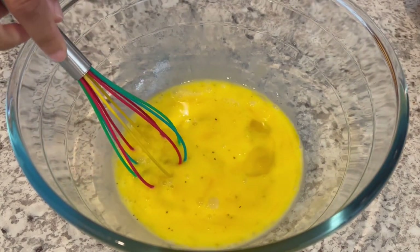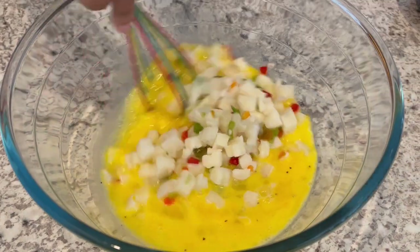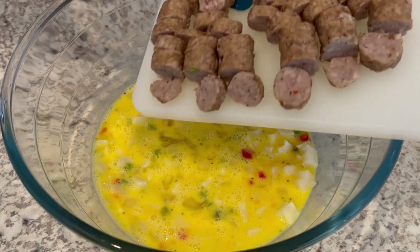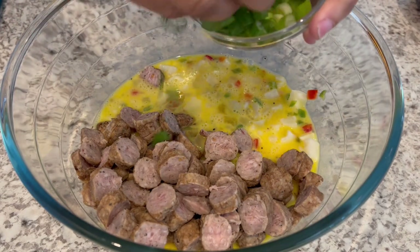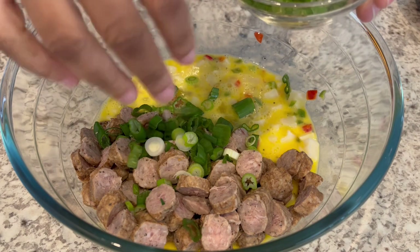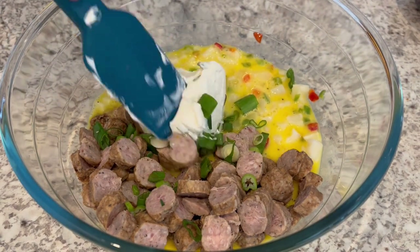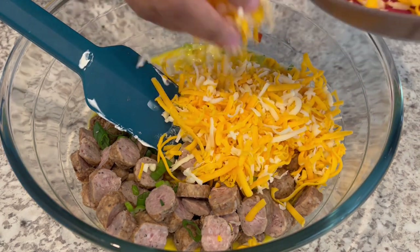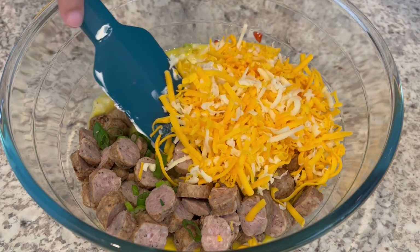Now I'm going to add my hash browns, pork sausage, and green onions — I'm saving some of the green onions for garnish. Then I'll add my cream cheese and my cheddar Monterey Jack. I'm not adding all the cheese either; I'm saving some for the top. And I'm just going to give this a good stir.